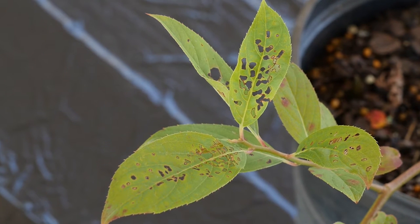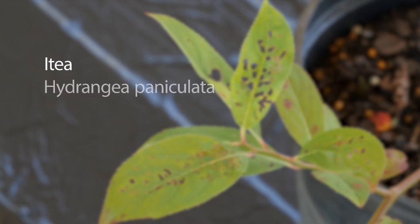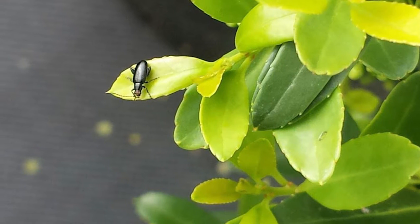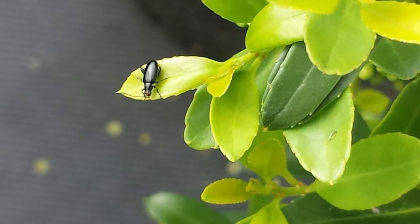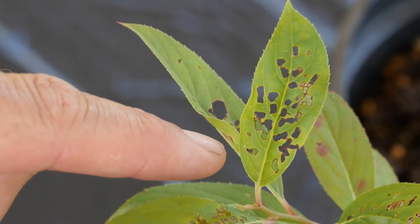They feed on many woody and herbaceous species, such as aitea, hydrangea paniculata, hollies, buddleia, crepe myrtle, and many more. Adult feeding damage often occurs throughout the growing season, resulting in lost sales due to ugly holes in tender new growth.